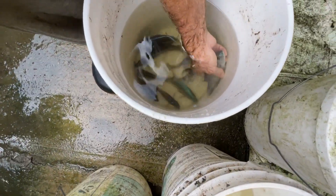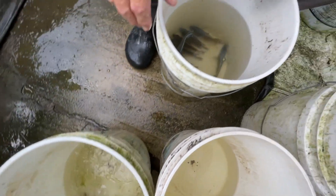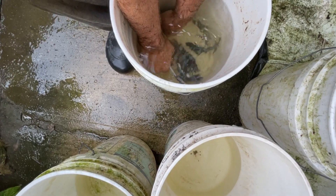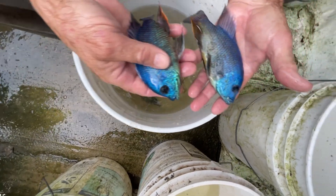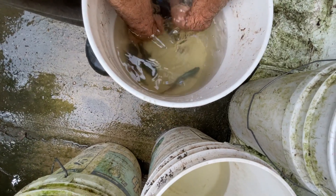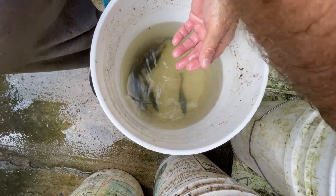First I want to show you this male that's just starting to color up — he's a big fish, but this fish tends to get big before it colors up. We're going to go through the beauty contest and later put him in an aquarium. I like him — he has red in his fin instead of yellow, so he's going to be a potential breeder.